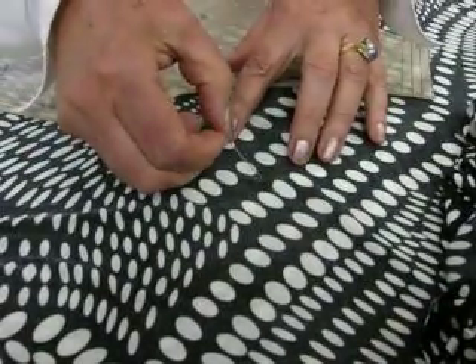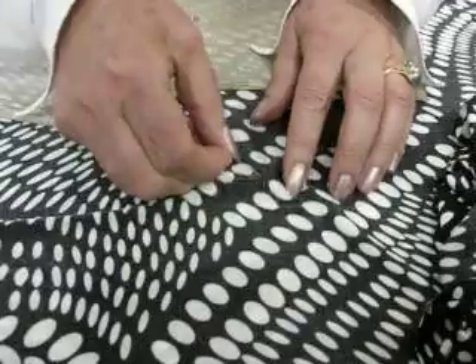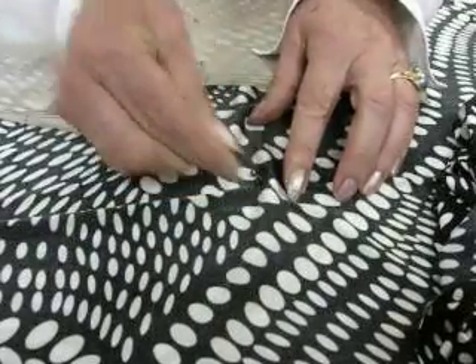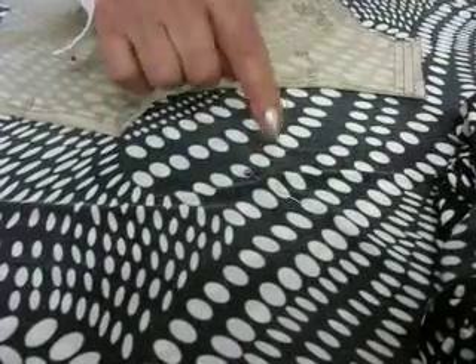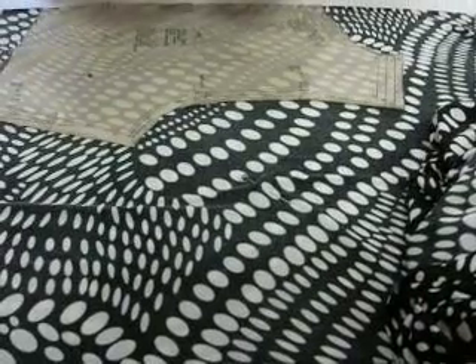I'll just do that again so you can see. I'm really having to push firmly and up again through the fabric, and with that motion it could pierce one of the fibers of the knit, which is going to cause that ladder or that little hole.